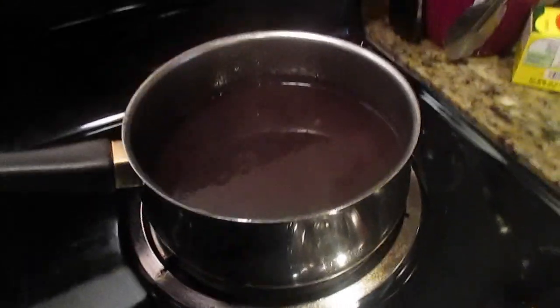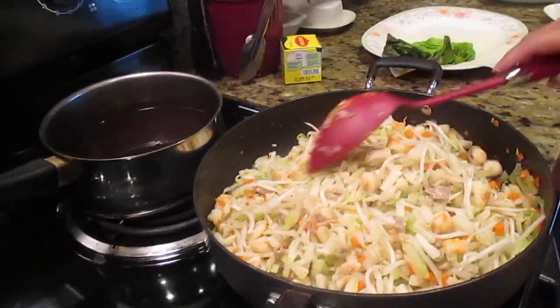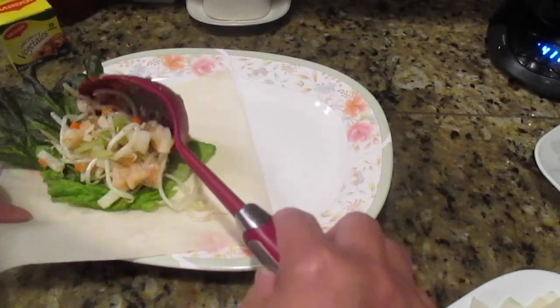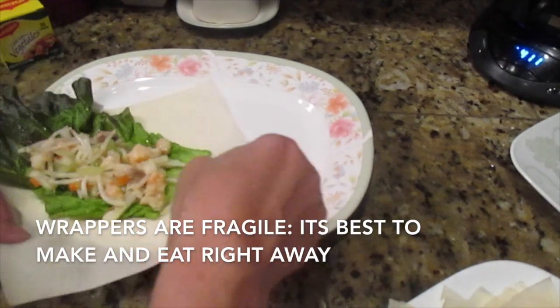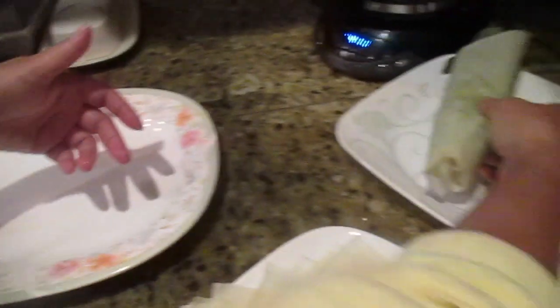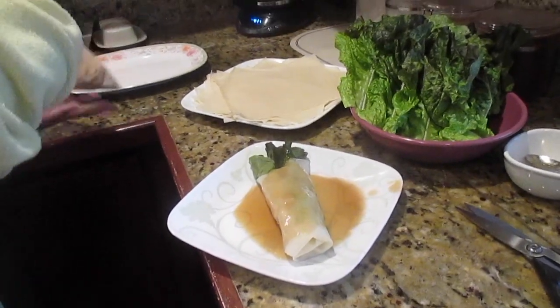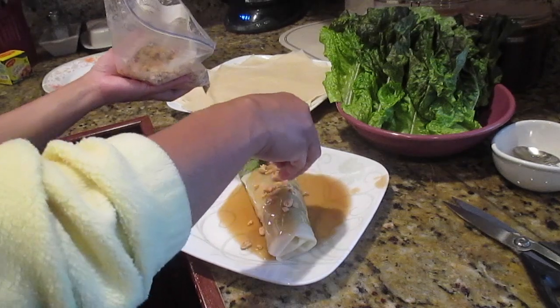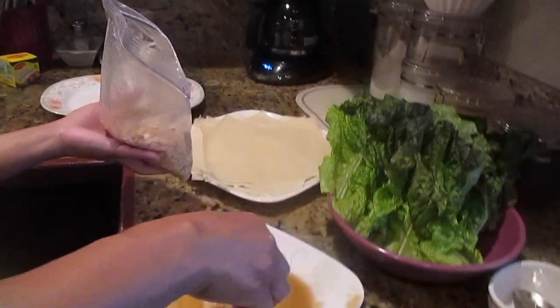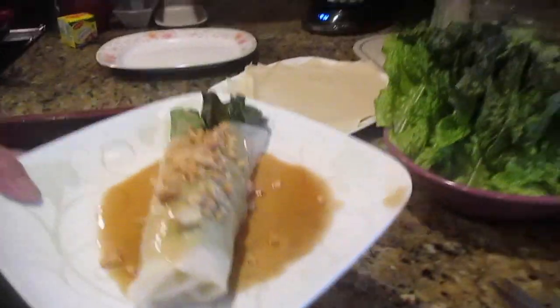We turned off the sauce and added a bit more soy sauce and brown sugar — details will be in the description box. Now to assemble: take one wrapper, put the lettuce down, fill it from the bottom to three-quarters up, then fold it like an envelope. Only put the sauce on when you're ready to eat. Put the peanuts on top. You can also optionally add fresh garlic — that's optional.